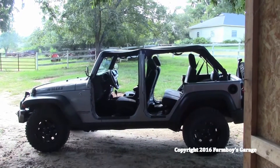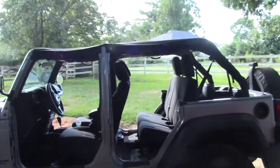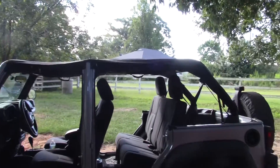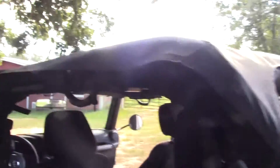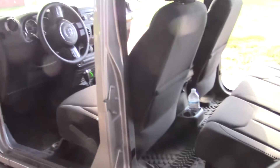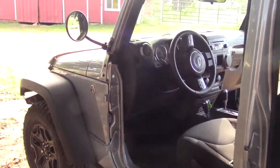Hey everybody, welcome back to Farm Boy's Garage. We finally got the top off the Jeep yesterday and rode around with the bikini top on — it covers both sets of seats and comes over to the roll bar. Pretty cool top. We rode around all day yesterday and went up to several wineries up around Ellijay and Jasper, Georgia, just to have a good time.